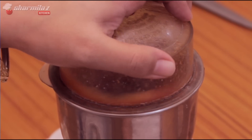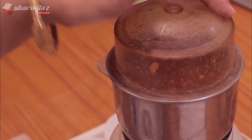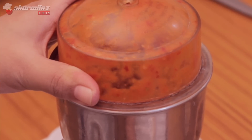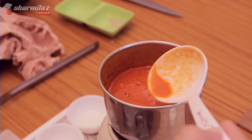I don't add water because I want a nice and thick chutney, and the tomatoes have enough moisture to help with grinding. So now this is done.